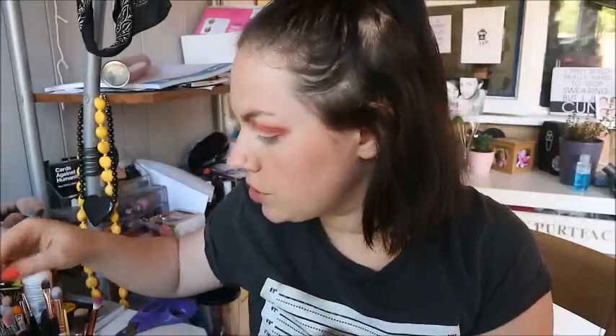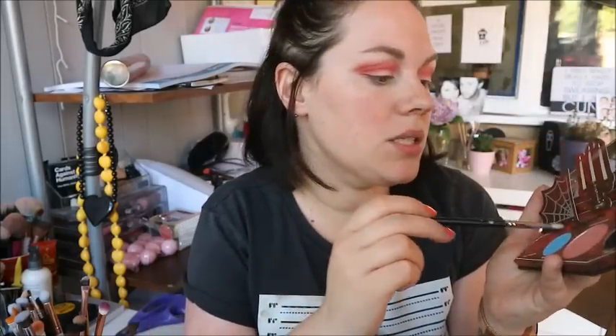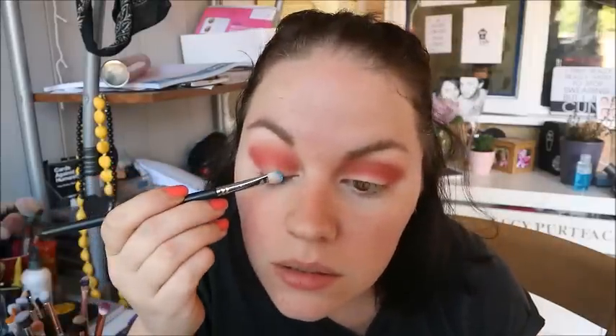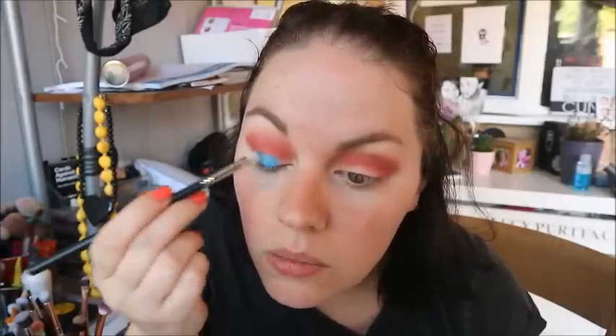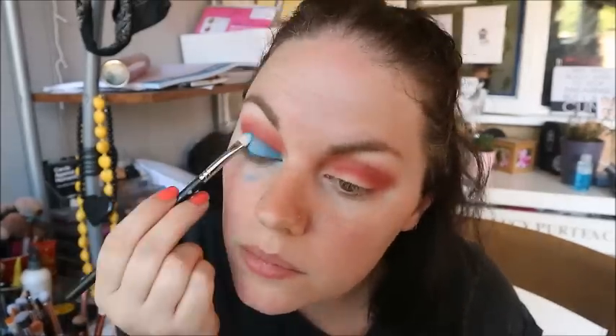I want a flat brush. Now I'm going to go into the blue, Batitude, across the lid. Oh my goodness — wow, there's a lot of fallout! Oh my god, that is so pretty. I'll obviously fix that fallout.